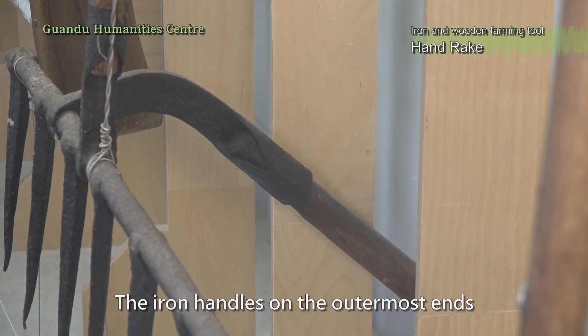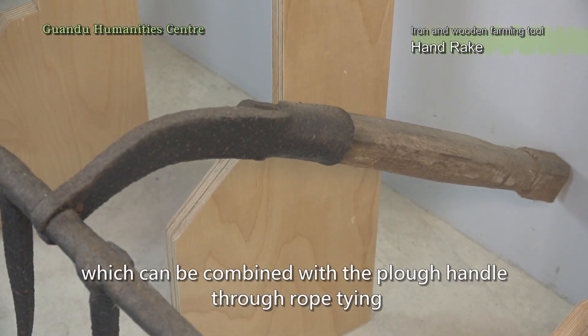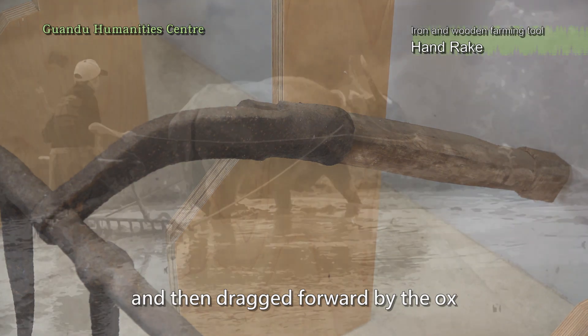The iron handles on the outermost ends of the two poles are fixed to the two wooden poles, which can be combined with the plow handle through rope tying and then dragged forward by the ox.